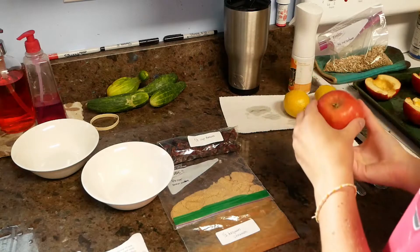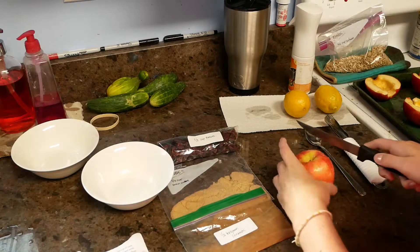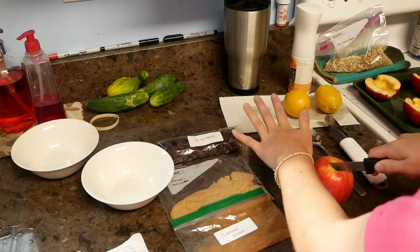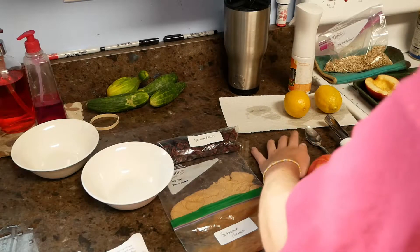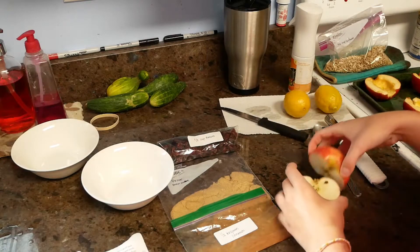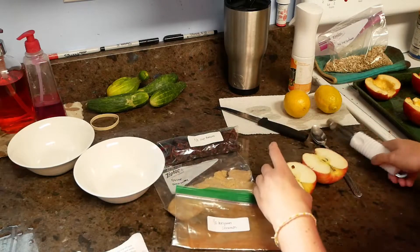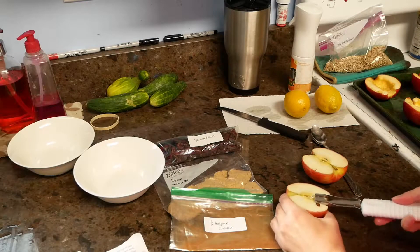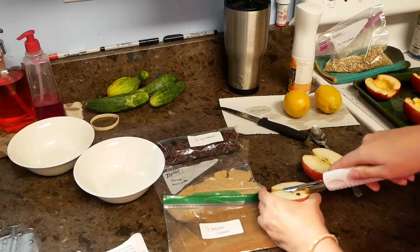First we're going to start with coring the apple. I found it easier to cut it in half. When you cut, make sure you don't tuck your fingers under so you don't cut any fingers off, and make sure your spot has been disinfected, which mine has been. We're going to lay our apples out and then take our corer and just kind of twist and get some of the core out and hollow it out a little more.